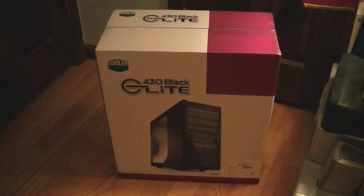Hello YouTube. Welcome to my unboxing of the Cooler Master Elite 430 Black Computer Case.